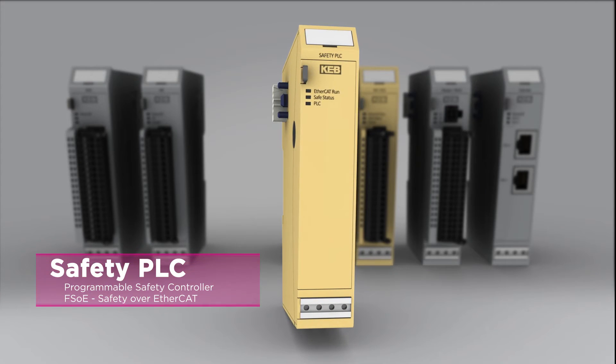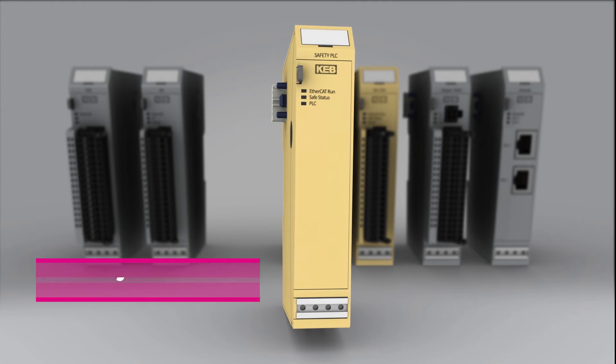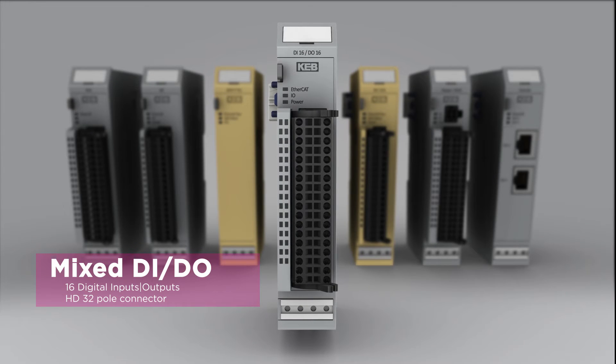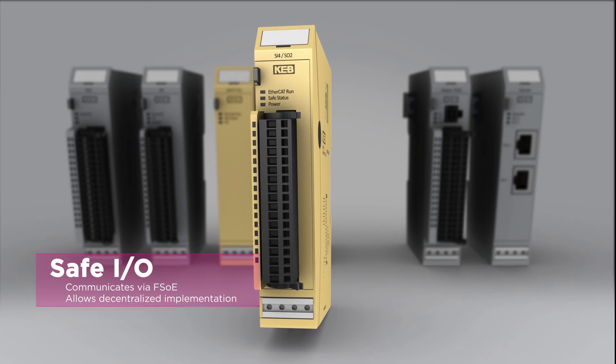KB's Safety PLC module features a dedicated safety processor and communicates with Failsafe over EtherCAT. Modules supporting mixed digital inputs and outputs are also available in a high-density 32-pole configuration.